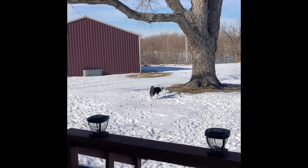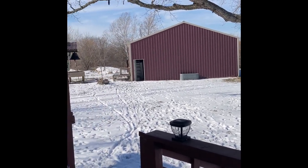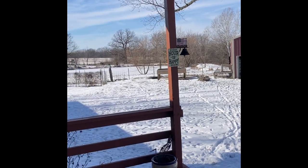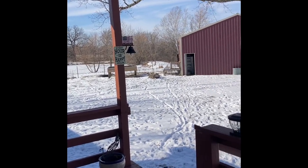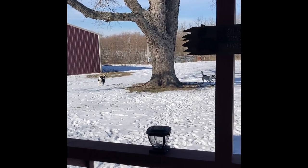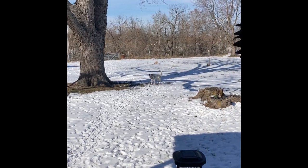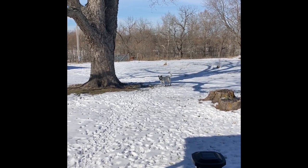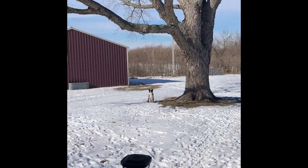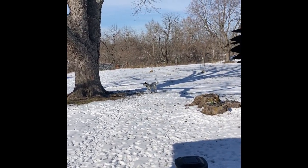Lily's enjoying the sunshine. It's supposed to warm up to 39 degrees today. Brutus was out here making snow angels — he loves to play in the snow. Lily, not so much. Brutus, yeah.